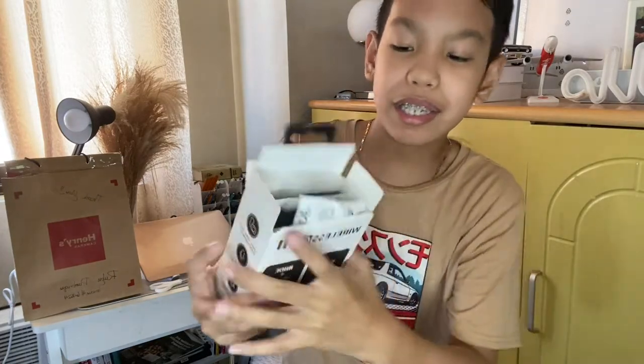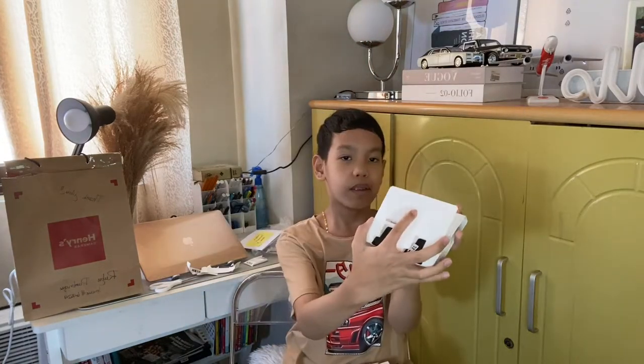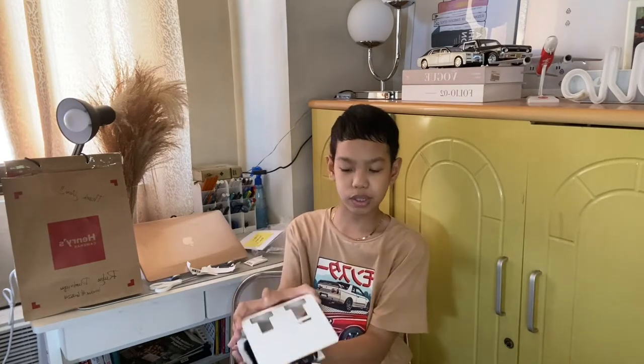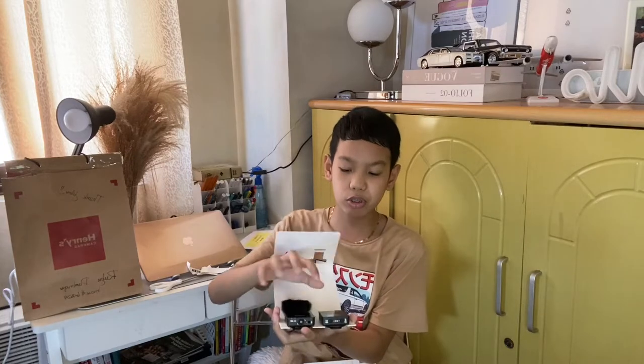So when you open the box — whoa — we have the receiver and transmitter, and then we have the two dust covers, like dust protectors.